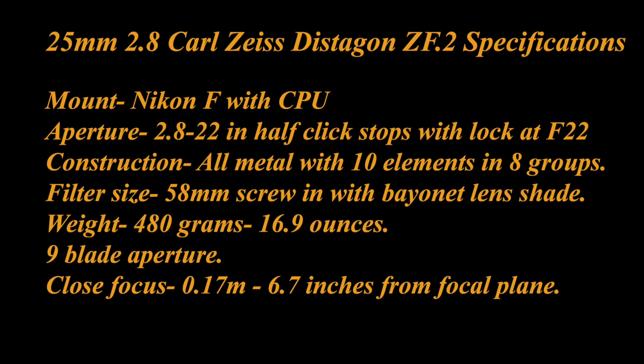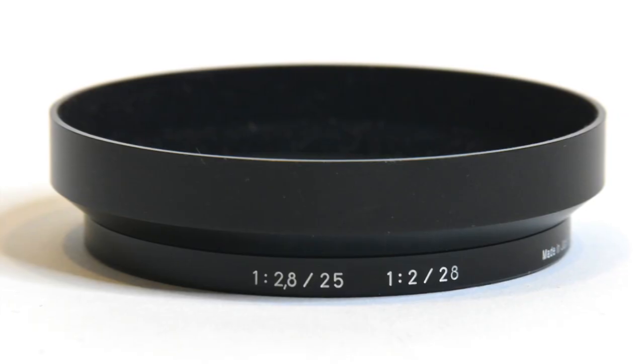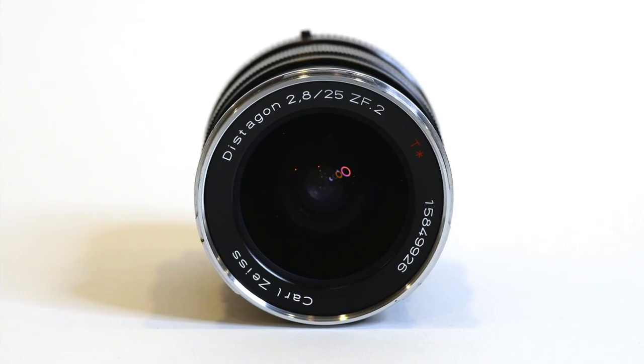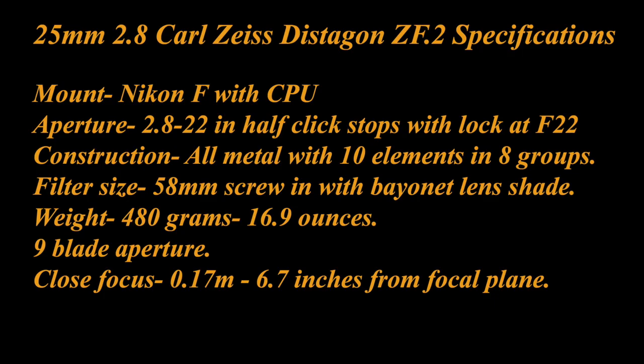The ZF.2 came out in 2010. The apertures run from 2.8 to 22 in half-click stops with a lock at f22 for use on Nikon digital cameras, where you set the aperture to 22 and control the aperture with the control on the camera. Filter size is 58mm screw-in with a bayonet mount lens shade. It weighs 480 grams or 16.9 ounces, compared to Nikon's 24mm 2.8 AIS lens, which weighs under 10 ounces.